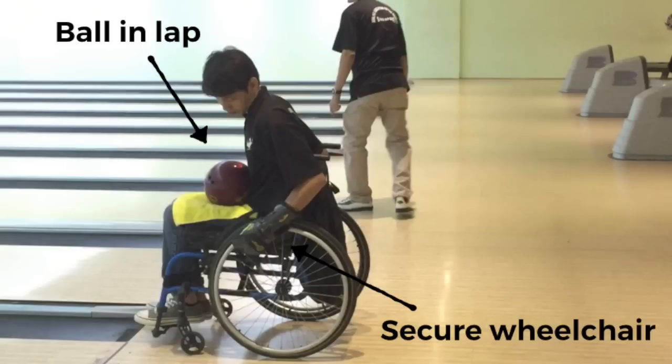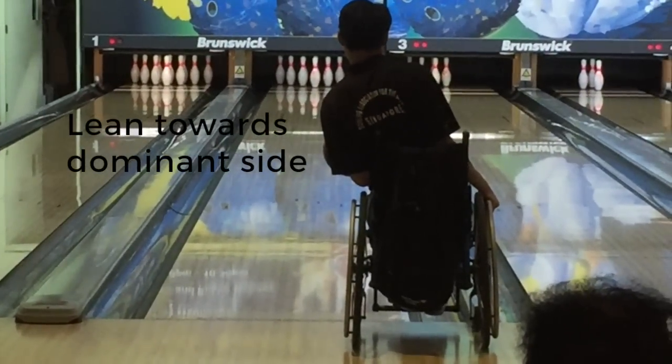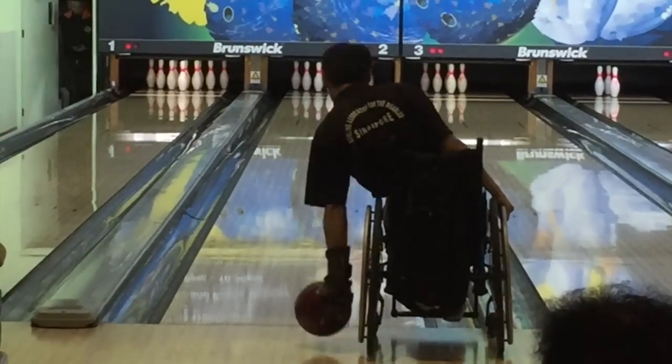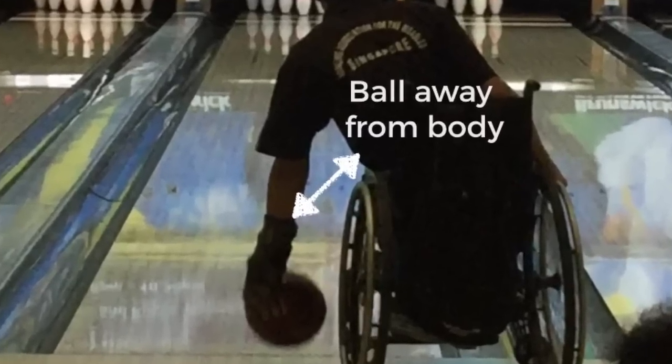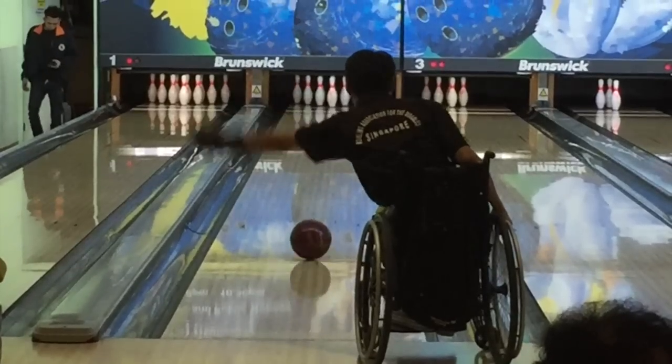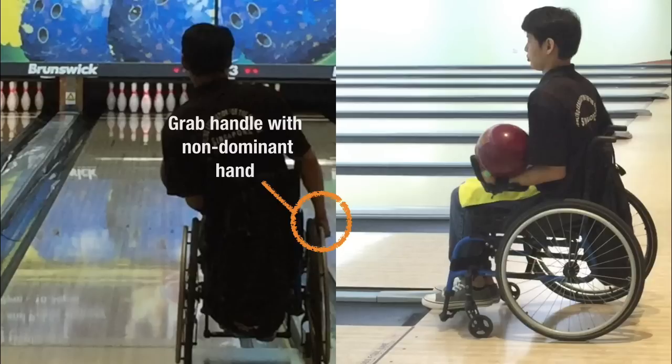When you are ready, with the ball in your hand, lean to your dominant side such that your intended target line is not blocked by the wheelchair. The ball should be away from your body and your wheelchair, otherwise you might risk colliding the ball into it. Your non-dominant hand should support the weight of the body by holding the handle of the wheelchair firmly.